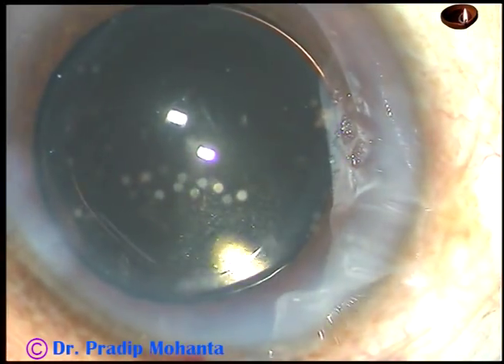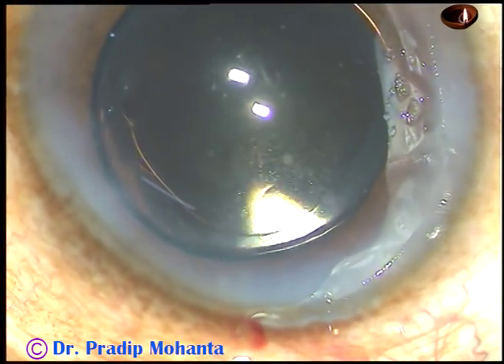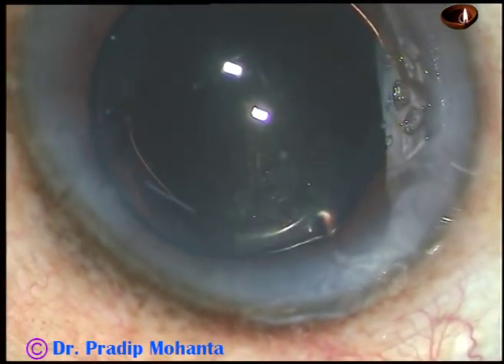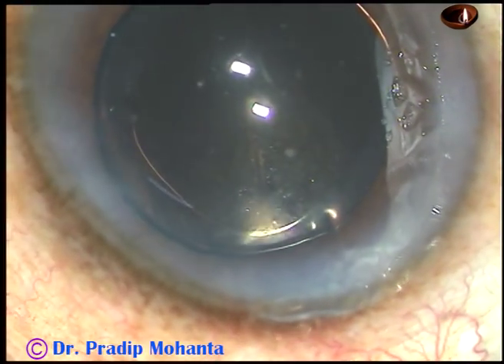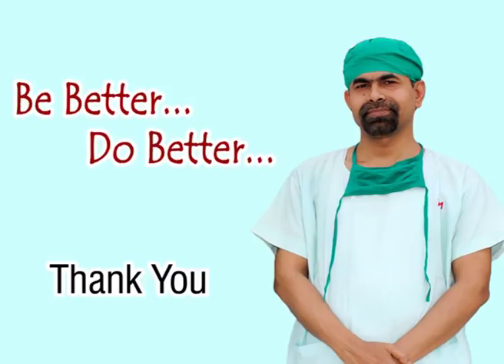Now hydrate the sideports, do the final lavage, form the anterior chamber, and conclude the case after checking the wounds. Thank you very much for your attention. Hope this video will give you many tips in developing your surgical skills.